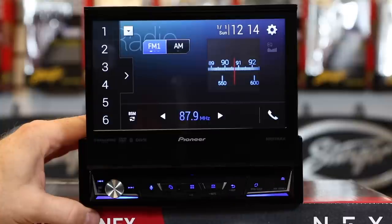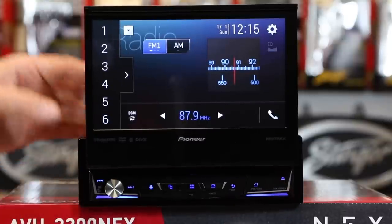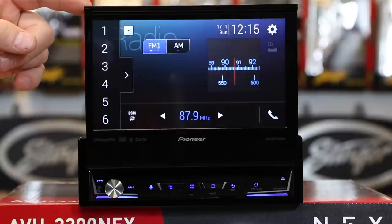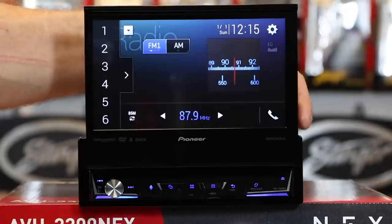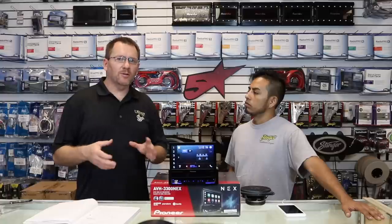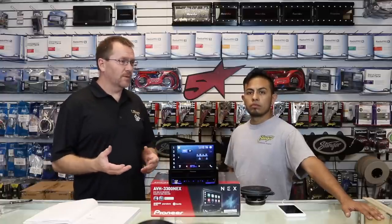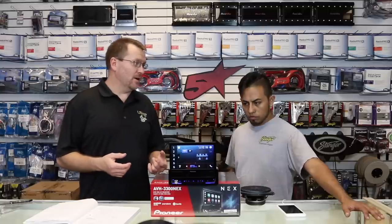Next to that, you have your eject button. Now a little bit about the unit: it has 50 watts by 4. The screen is a 7-inch touchscreen, WVGA, LED backlit, clear resistive, 800 by 480 pixels. So buying a cool radio without the ability to have it match your dash is no fun. This radio will allow you to match your dash, have colors, and import your own backgrounds.